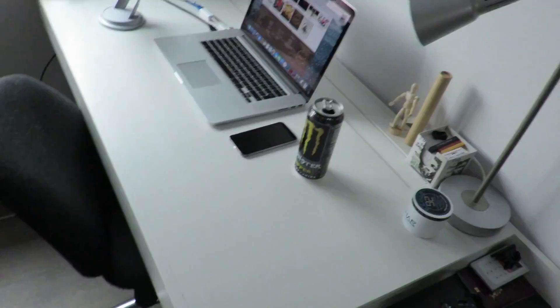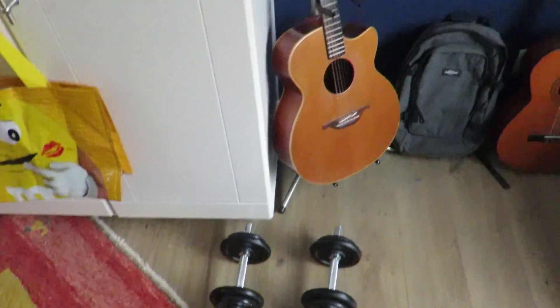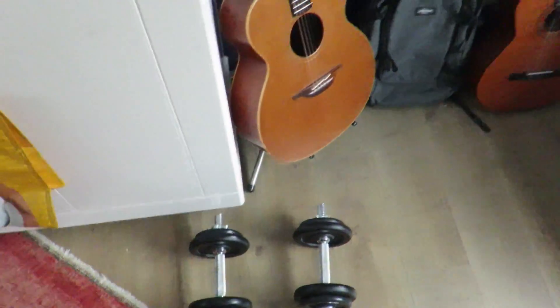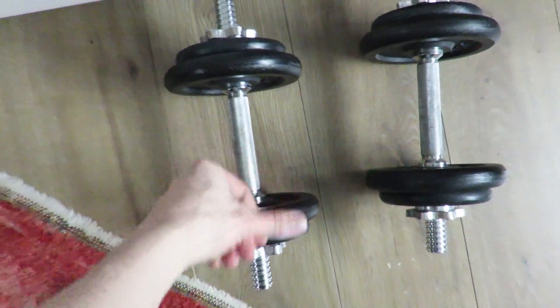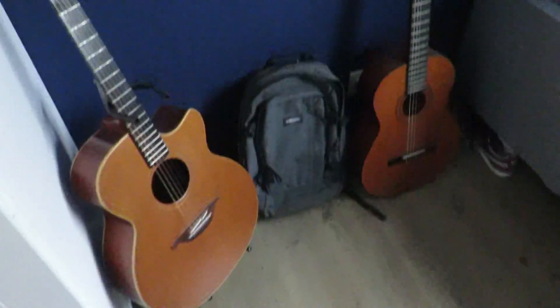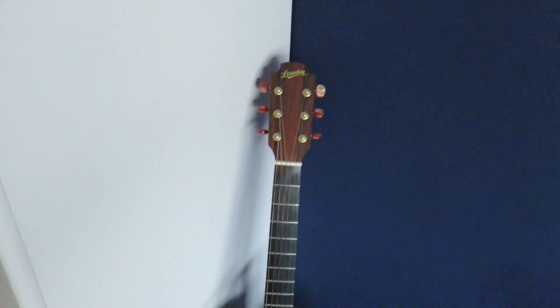What's up guys, welcome to my setup video. Today I will show you my gaming hub. First off, let's start with these weights — gotta keep the muscles pumping. Next up we got my guitars.